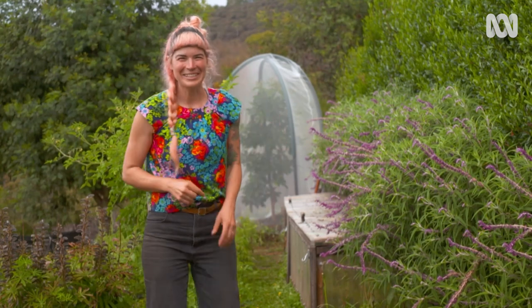So much of gardening is about problem solving and being willing to share with your local wildlife a little bit. But when it comes down to it, actually getting some avocados is the aim of the game. So I'm feeling heaps happier about next season.